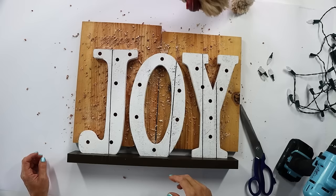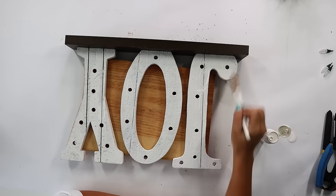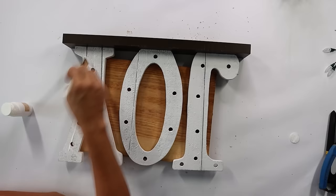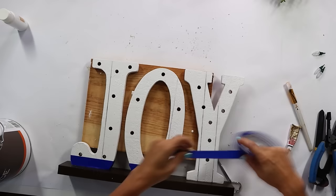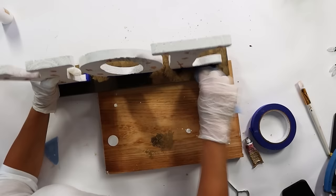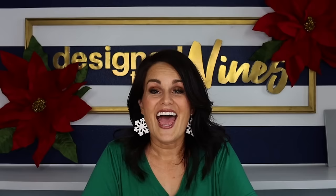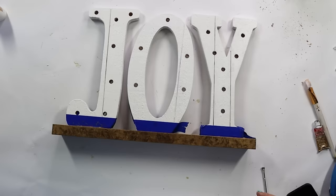I picked up this joy sign at Hobby Lobby on 50% off for about $8 — a great deal for the size and scale. It was a little more rustic than I wanted, so I added some white paint to cover the sanded edges, doing a couple of coats of white acrylic paint to give it a more polished look. Once that was dry, I taped off the bottom of the letters and applied some European gold rub and buff on the brown base to make it feel elevated. I'm really happy I did that because it really upped the ante.